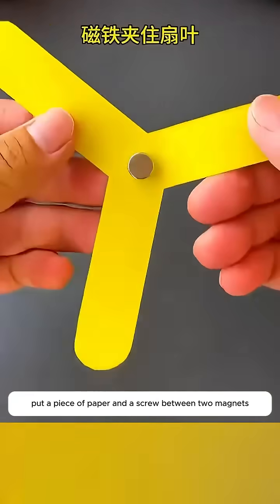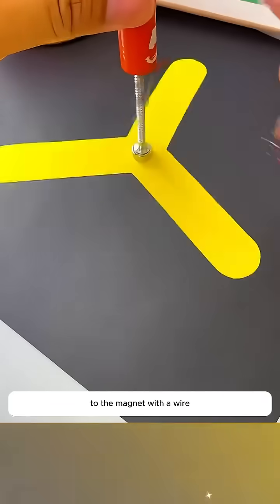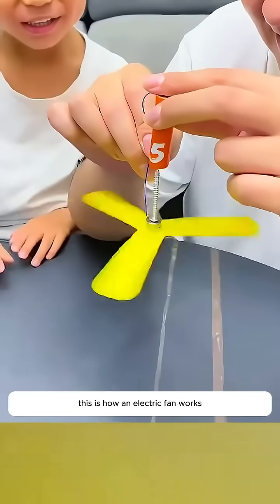Put a piece of paper and a screw between two magnets. Connect the positive electrode of a battery to the magnet with a wire and the paper will spin fast. This is how an electric fan works.